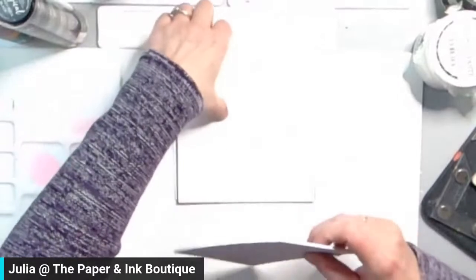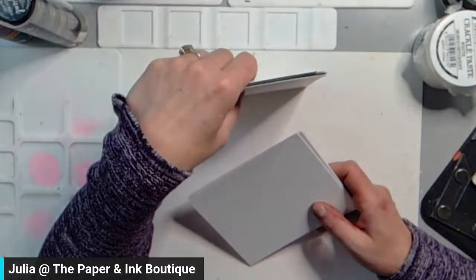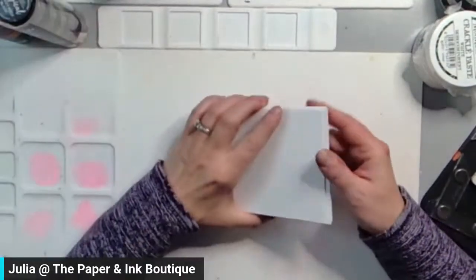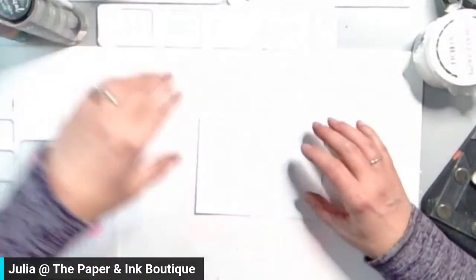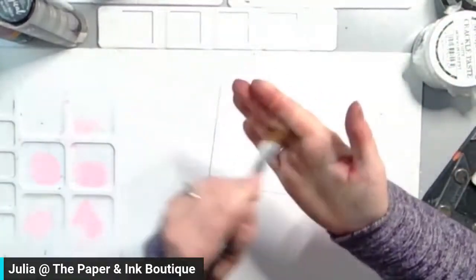So some easy, easy techniques. It doesn't have to be watercolor paper — just a heavyweight paper for most of the techniques that I'm showing you. I'm just using watercolor paper because I had it here and it's just a heavyweight paper.